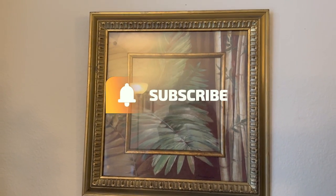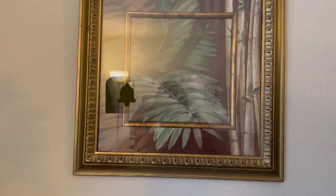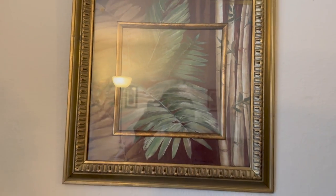I usually keep this picture in my downstairs bathroom but I just thought it would be really cute with the little leaves there to put it on the wall.